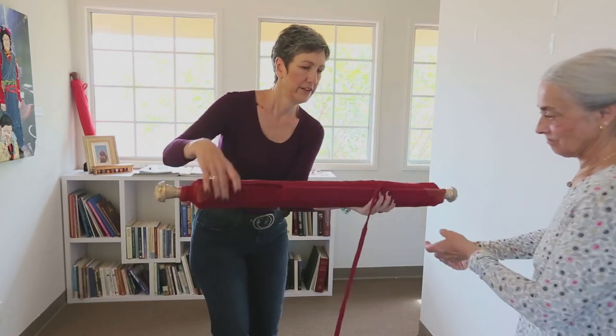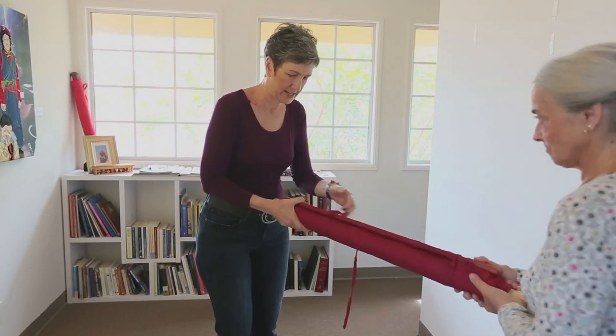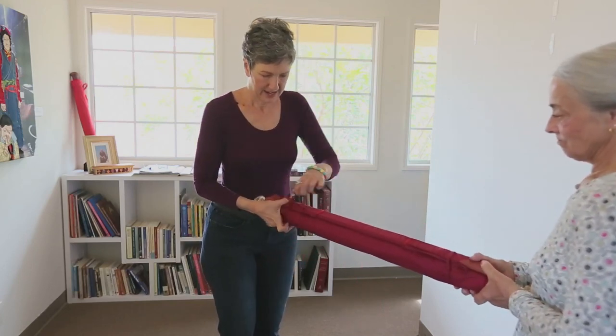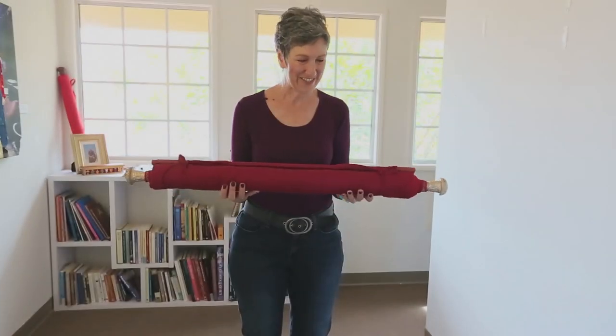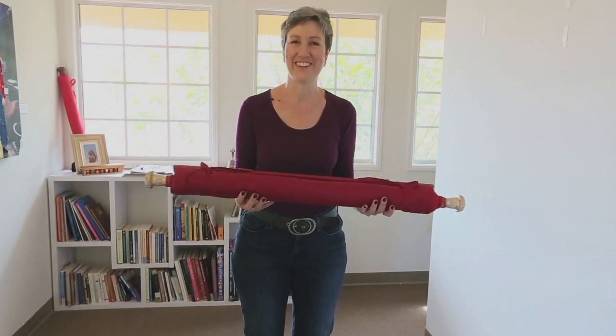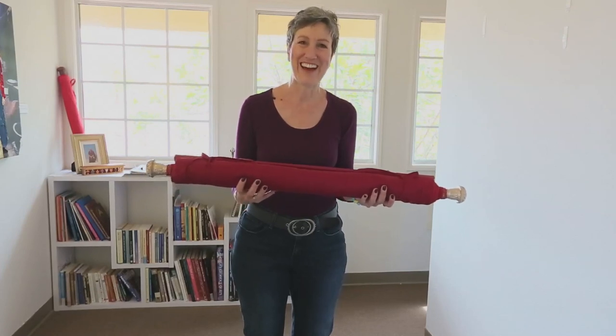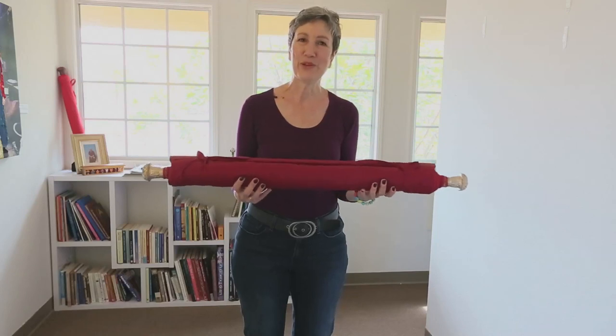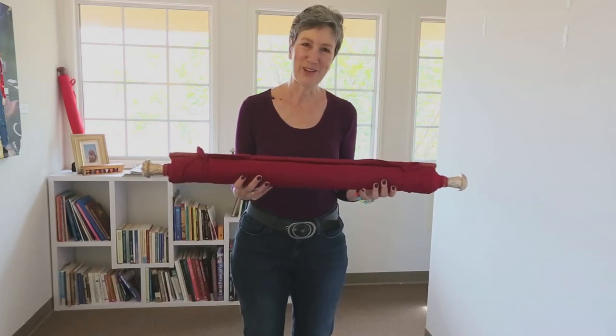Turn it, and your friend can hold the other end. Tie this one as well. I hope this has been helpful, and that when you have the occasion to hang your tanka, you'll know how to do it in the most respectful and beautiful way possible. Thank you so much.